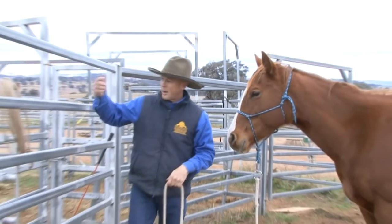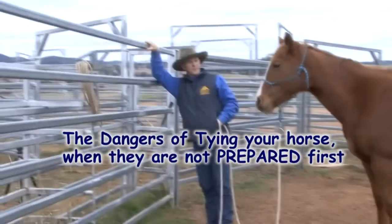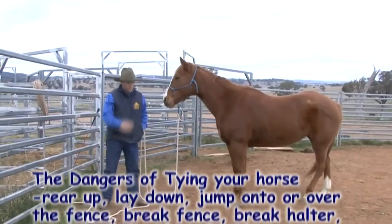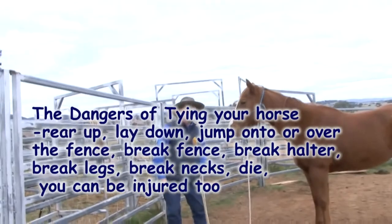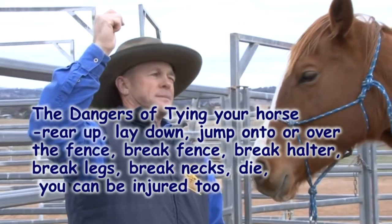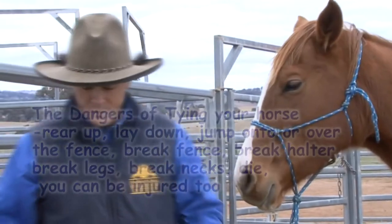If we just tie Millie up here and she pulls back, what's going to happen? She could break the halter, get away, run away, lay down, jump forward, hit the fence, get her legs caught in the rope. What if she's pulling back hard and the pin goes down and as she's falling over, the rope or halter breaks right over — bang. This is why we do not tie up straight away.